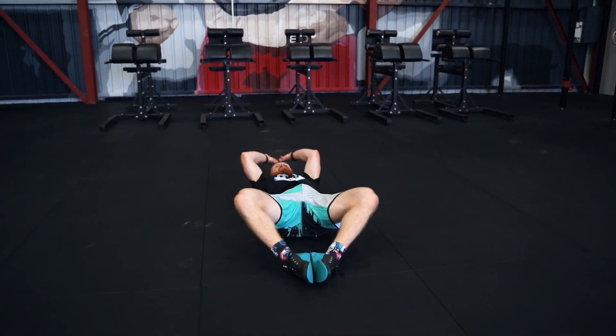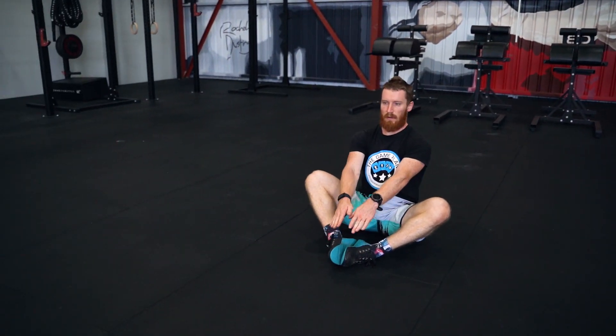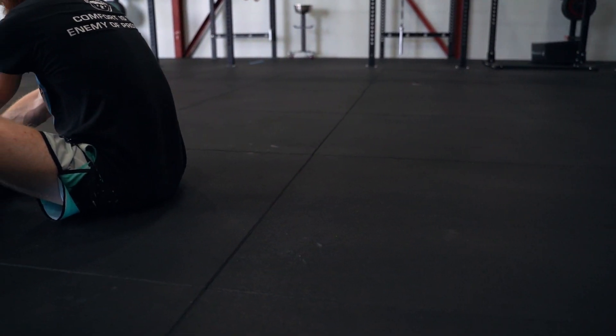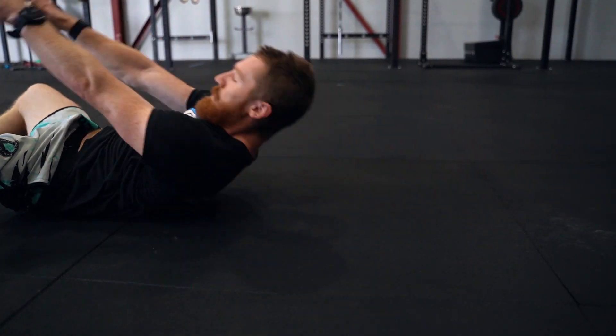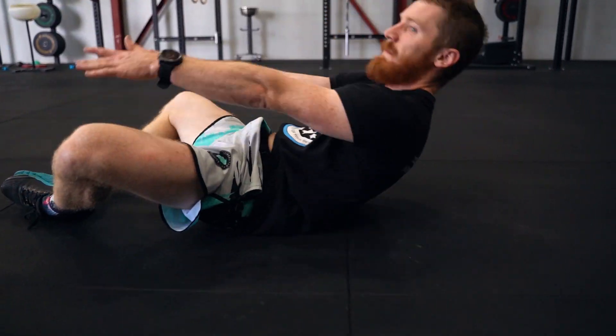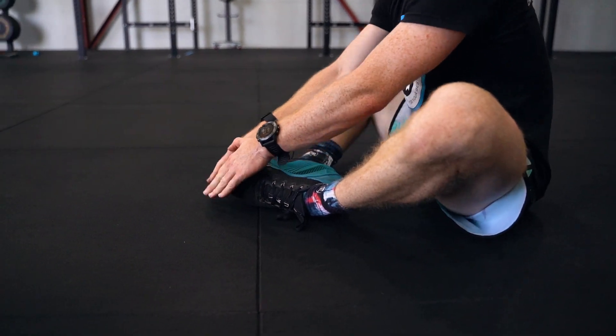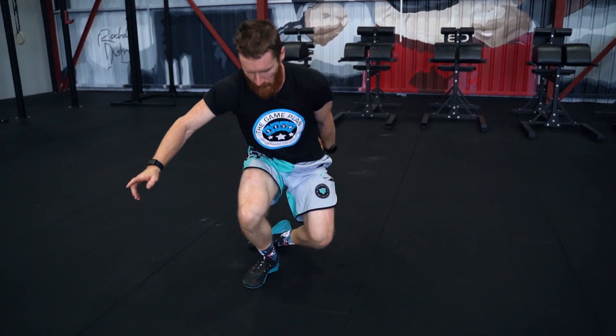In the abmat sit-up, the athlete must touch the floor above their head at the bottom of the sit-up. The hands must touch the ground behind the head, not next to the ears. Athletes must then touch the toes, reaching between the thighs, butterfly style. Failing to touch either of these points would be a no rep.